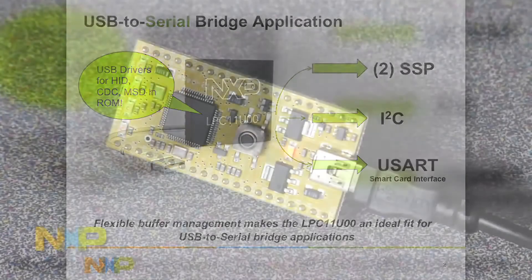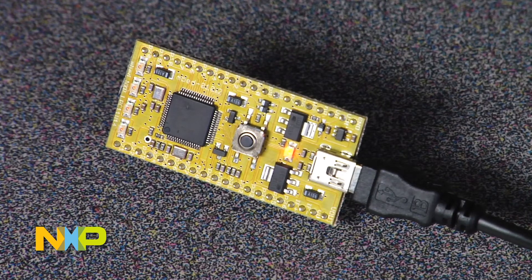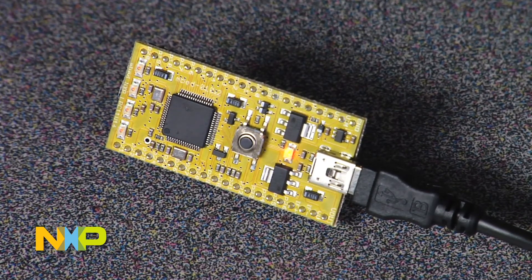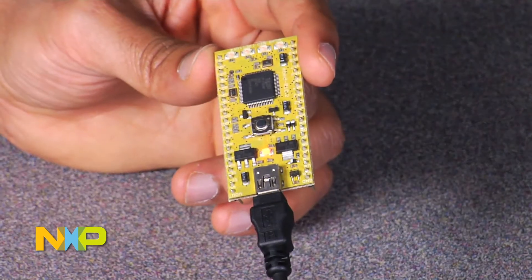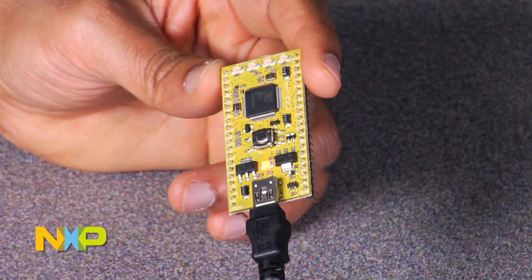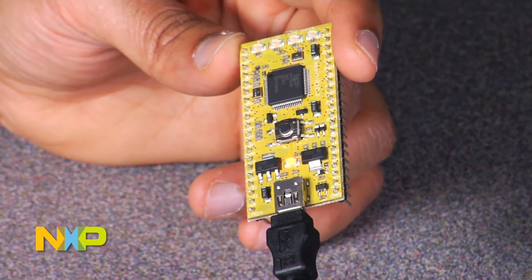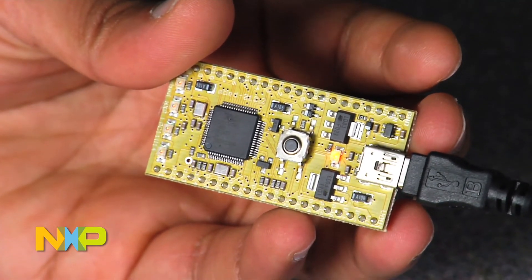For the LPC-11U100 family, you have a range of tools to choose from, from evaluation boards to IDEs. But if you're just getting started and not familiar with the LPC-11U100 series or our tool platforms, then the fastest way to get going would be mbed. mbed is a rapid prototyping platform from ARM that enables you to get up and running with example projects in a matter of minutes. mbed has been supporting us with the Cortex-M3 platform, specifically the LPC-1700 series, but now with the introduction of the LPC-11U100, they have rolled out the next generation of mbed for Cortex-M0.